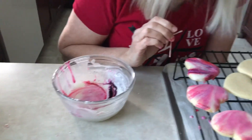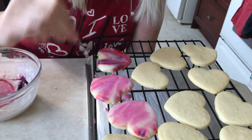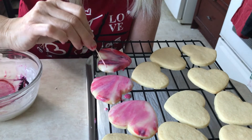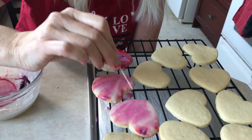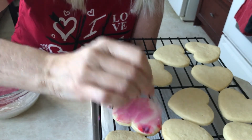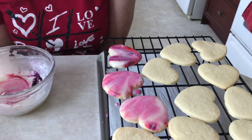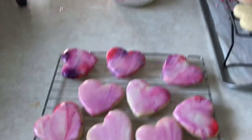When you take a look at these, you want to make sure — if you care — that they don't have any big bubbles. Usually they don't if you were very gentle in your stirring, but if you do you can just pop them with a toothpick. And there you have it — some fancy marbleized heart cookies. Happy Valentine's Day!